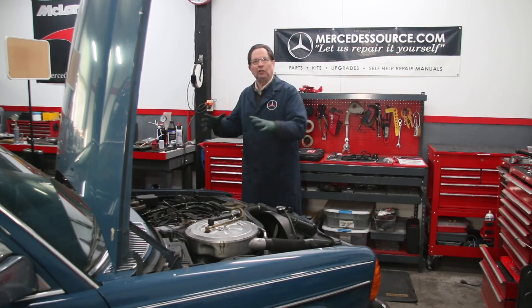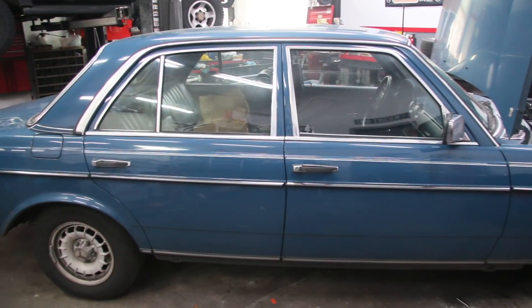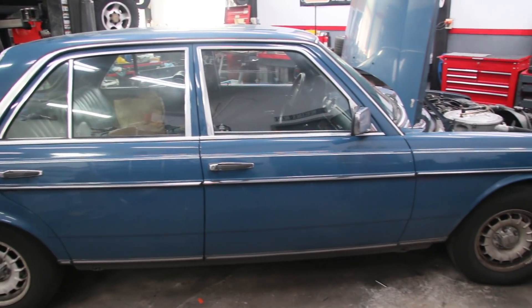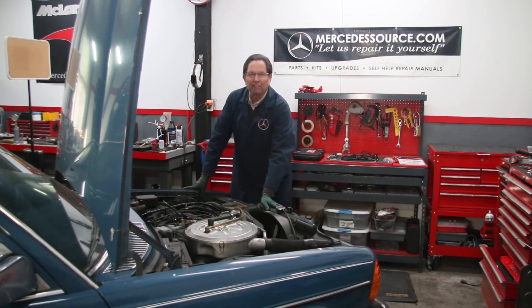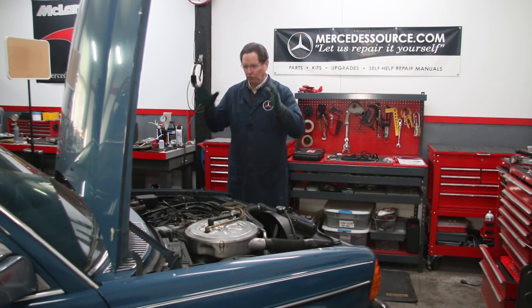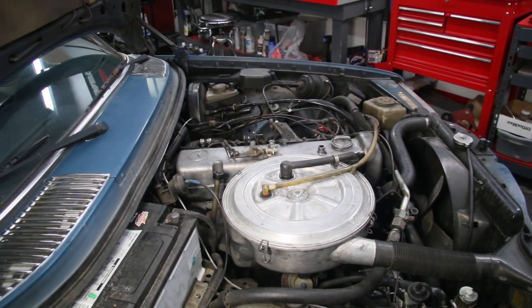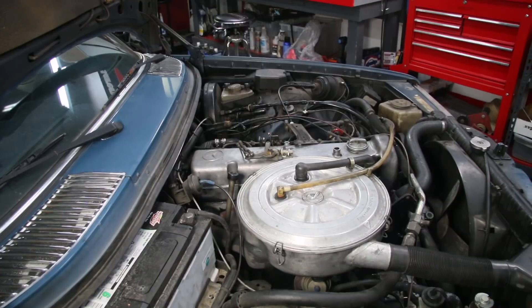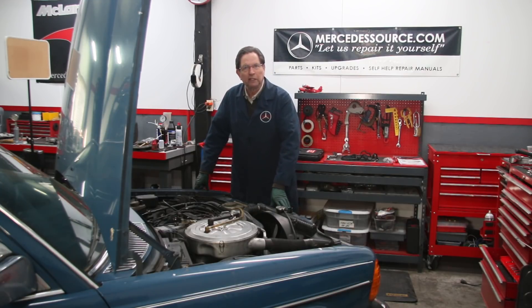In my series on what you should do if you just acquire one of these older Mercedes diesels — I've always said over the years, when you get one of these old diesels the very first thing you want to do is a compression test. You can't believe all the emails we've gotten over the years; people have put hundreds of dollars into these cars only to find out later that their engine is worn out.